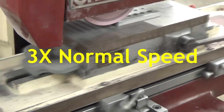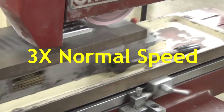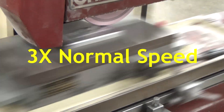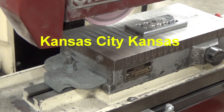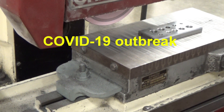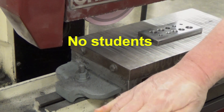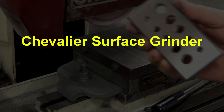Rather than feed down again when I get to the end, I'm going to move back across without feeding down. This is called a ghost pass, or an empty pass, or a spring pass — I've heard it called a bunch of different things over the years in the trade. Now that it's done and made it all the way across, we'll back that out, release the magnet, pull the part off, move the handle to the left — and there is a nice ground part. And we're done. Thank you.